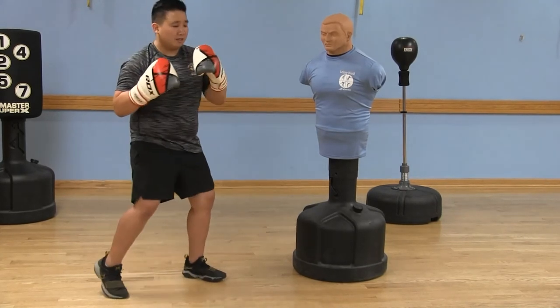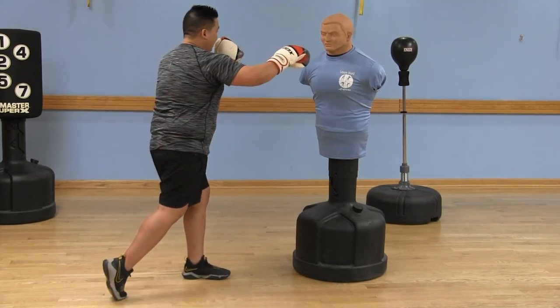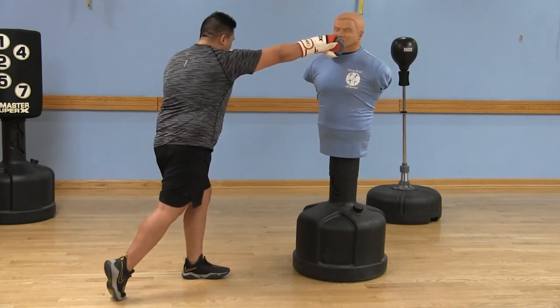So again: foot, hips, exhale and clench all at the same time.